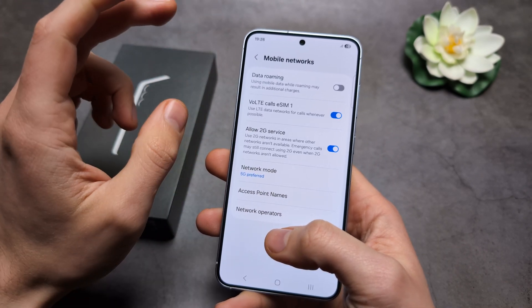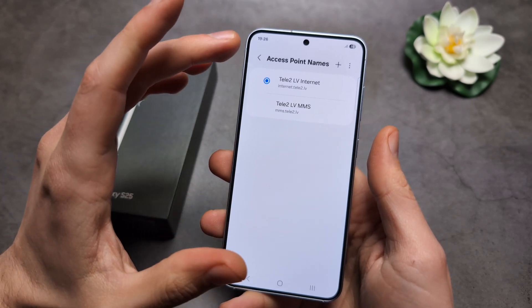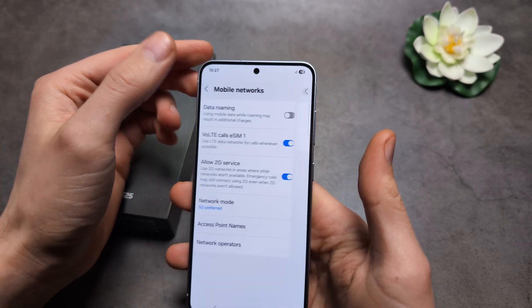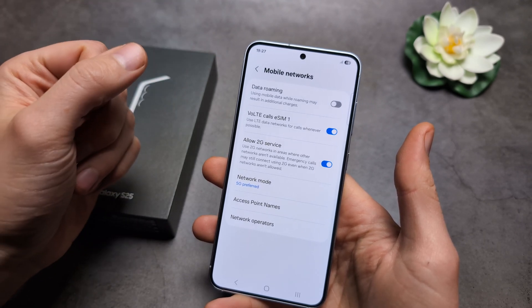Also, we can check our access points. If on some other phone you can see 5G in the area, make sure your access points are correct — you can get them from your mobile network's homepage.